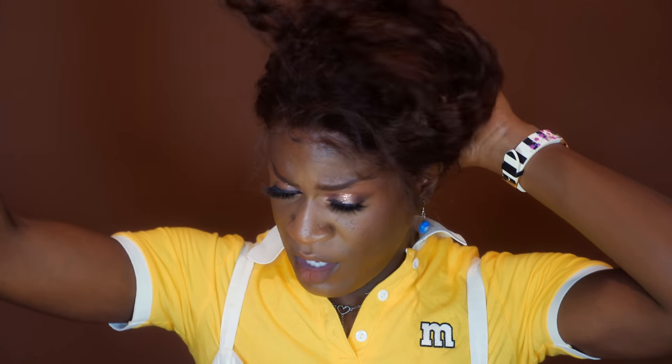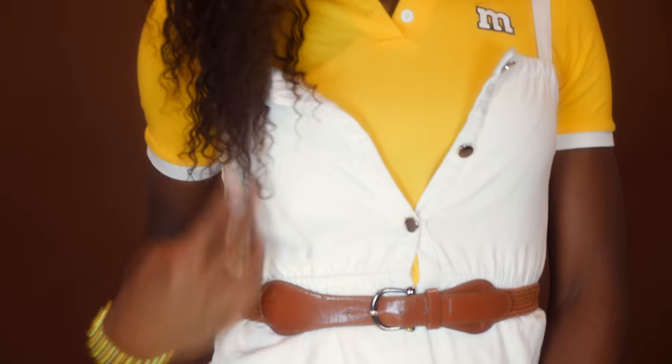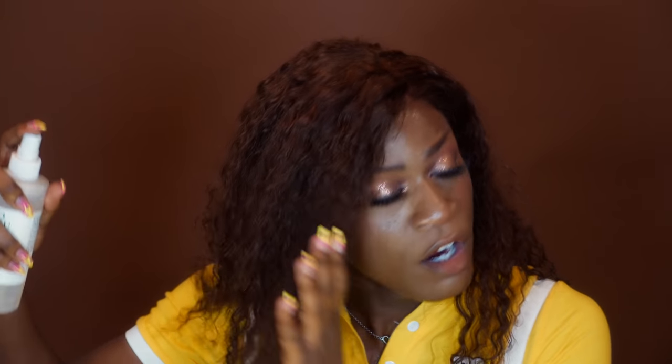Alright, I got her in a little updo, but let me take her down. Let's figure out this part situation. Got a little gel, just a little bit. So this is what she looks like in all of her glory — I did finger comb it a little bit. It goes right down to my teeth. I'm going to add this water and curl cream combo to my hair just to reinvigorate the curls and put some moisture back into her.